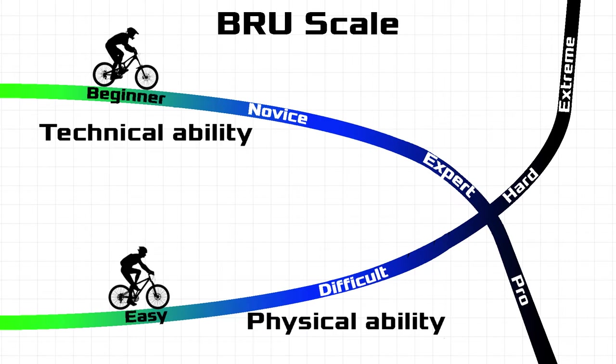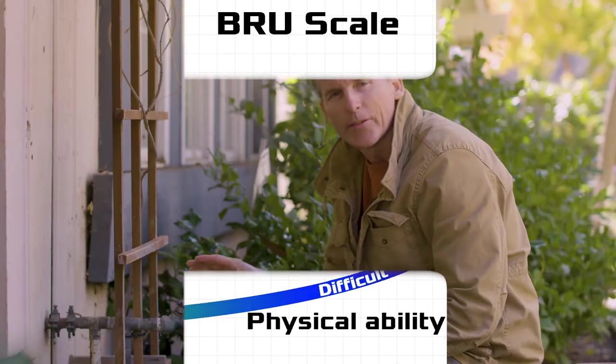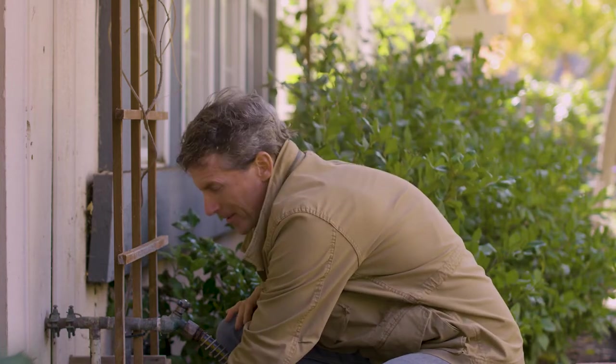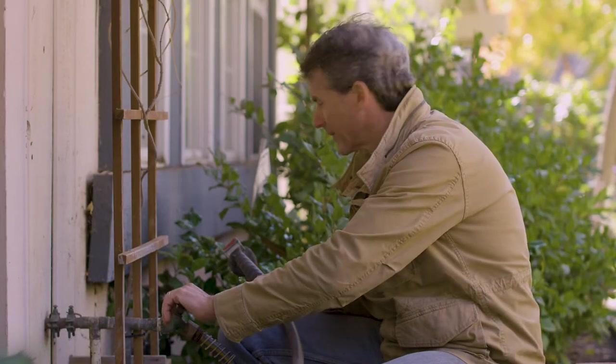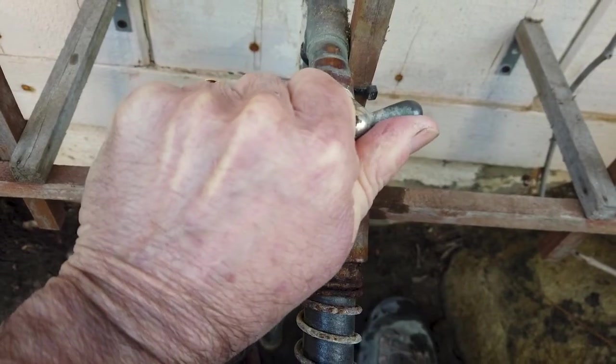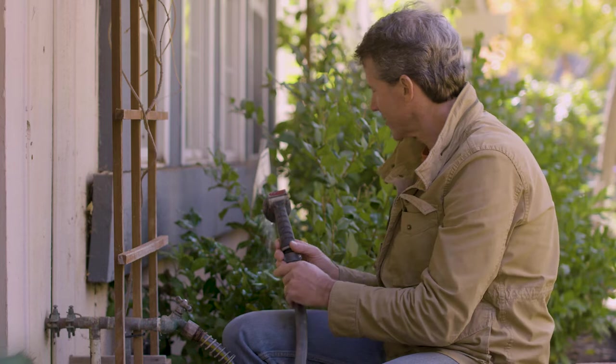It just takes a little muscle to loosen and tighten the hose bib. The first thing you'll need to do is shut the water off that goes to the hose bib — most likely that will be the main water line where the water comes into your house. Once you have the water shut off, check to make sure there's no pressure at the hose bib. You will still have water in the line so it will drain out, but the pressure should go down as it drains.